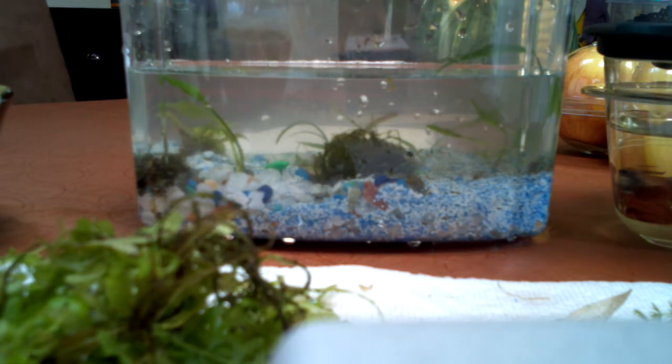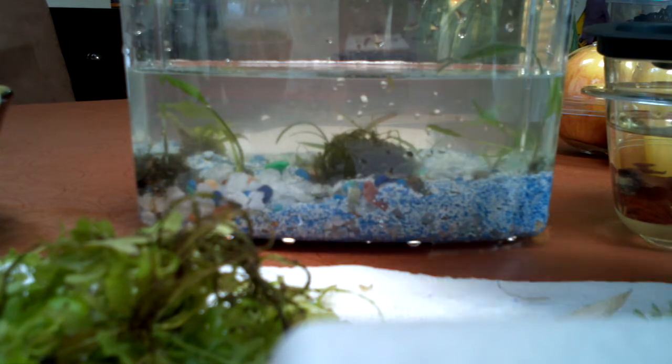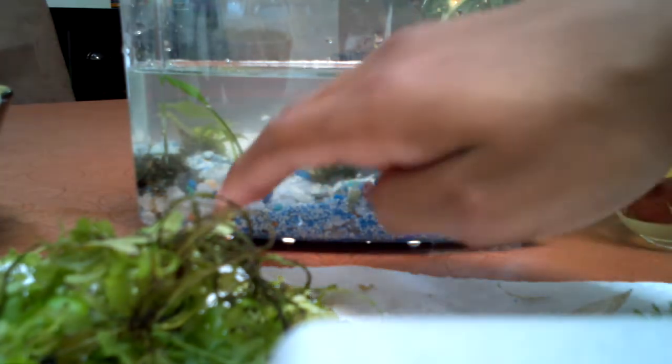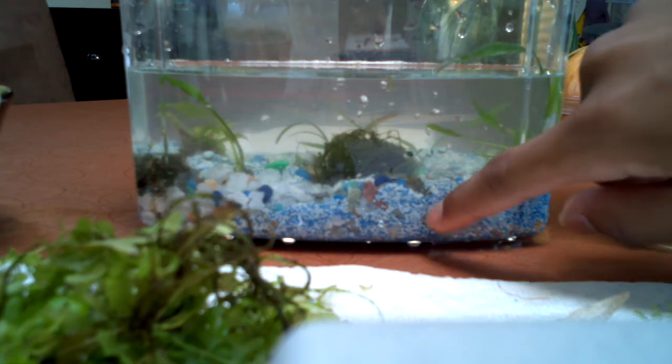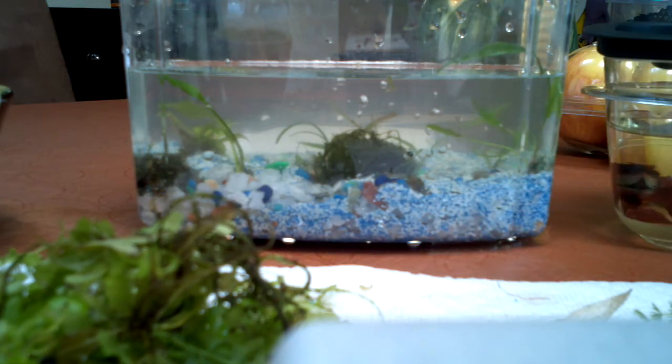Sorry about that. Basically, the gravel is from the kit — it came with the kit. Sand is from the 10 gallon Nagazi tank, so it's already pre-cycled. The water is from the 29 gallon tank because it's the right pH and it's the water he's used to. I'm actually going to do half that water, half new water, just for a water change.